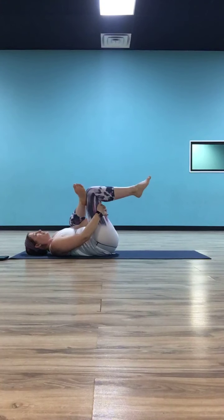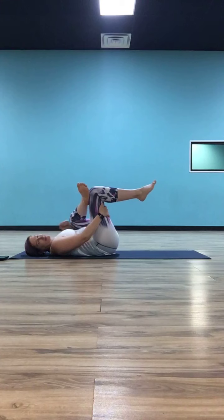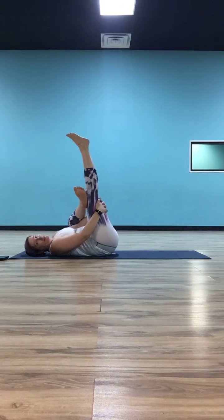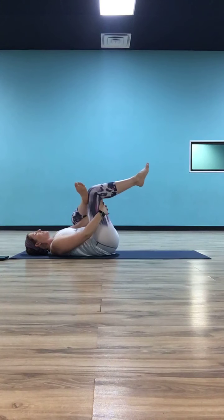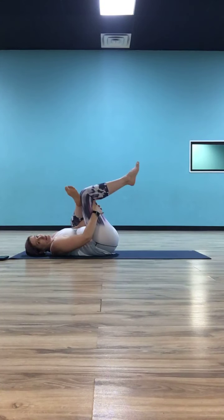Maybe you kick your left leg straight up to the sky if that makes the stretch more or less intense for you. Or maybe take your right elbow and push that right knee further open. Your best lever is your left leg — the closer you pull it to your body, the more you're going to feel it. Adjust and take about three more breaths here. Anytime we do a hip stretch, you want to be at that place where it's intense enough that you kind of don't want to stay, but it's not so intense that you can't stay for a couple of breaths.